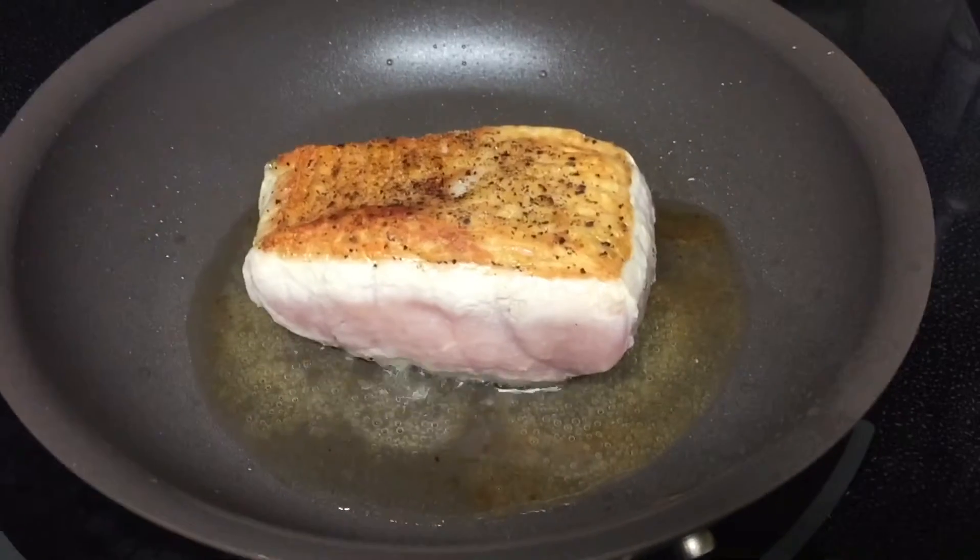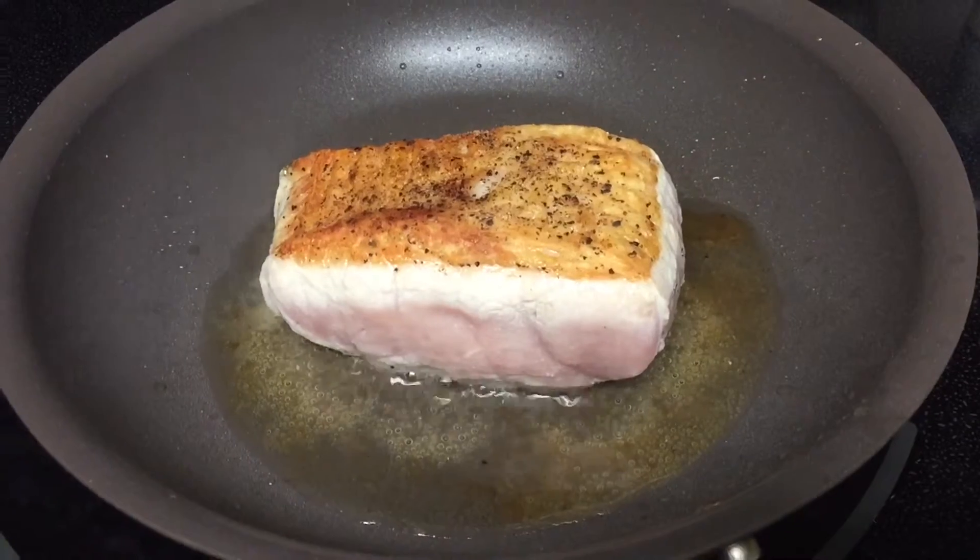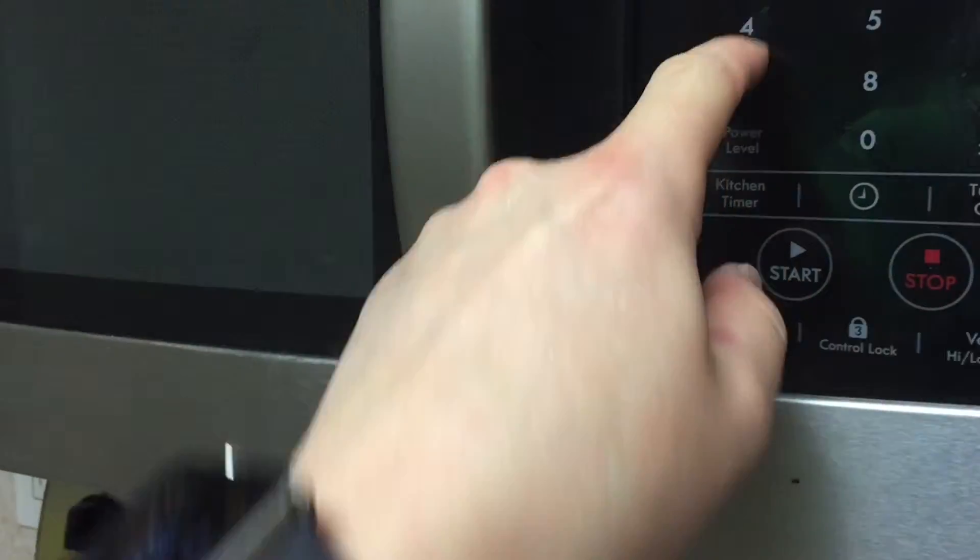So now I've cooked the pork. It is cooking — what they call searing. I did it with salt and pepper. Now it's cooking on the timer for about 4 minutes.